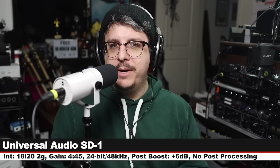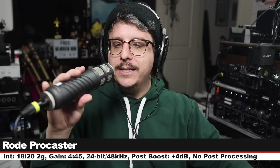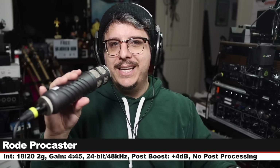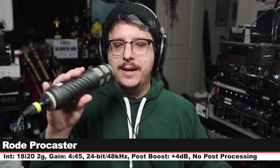Now we are on the Rode Procaster, which is a broadcast dynamic that goes for around $230. I am three inches off, my gain is set at 4:45, and here is how this sounds compared to the Universal Audio.